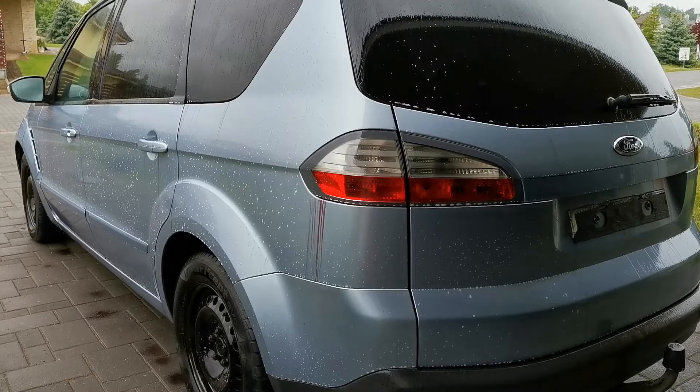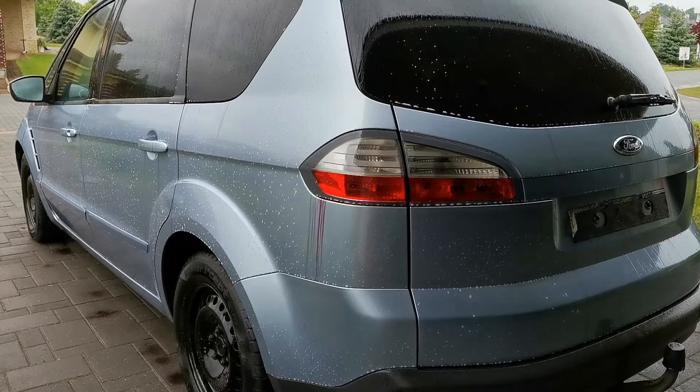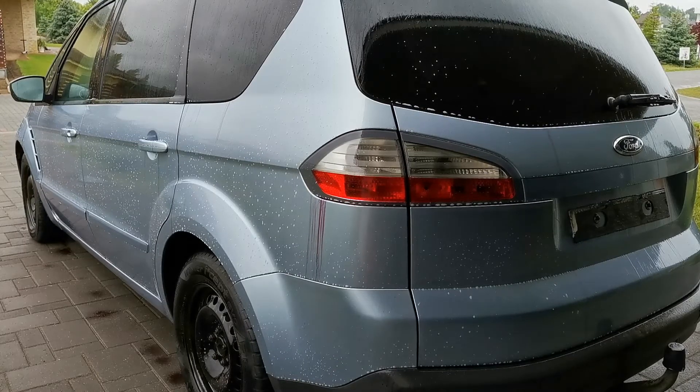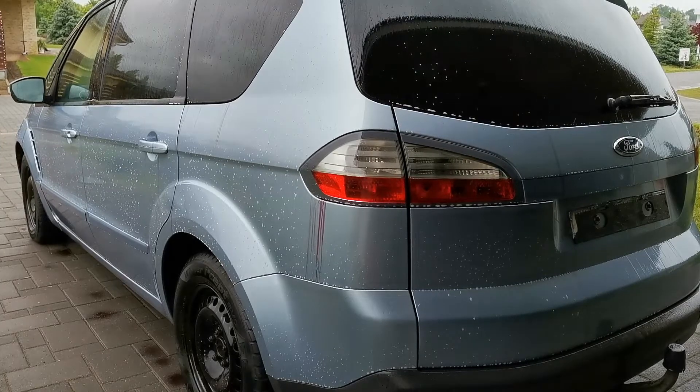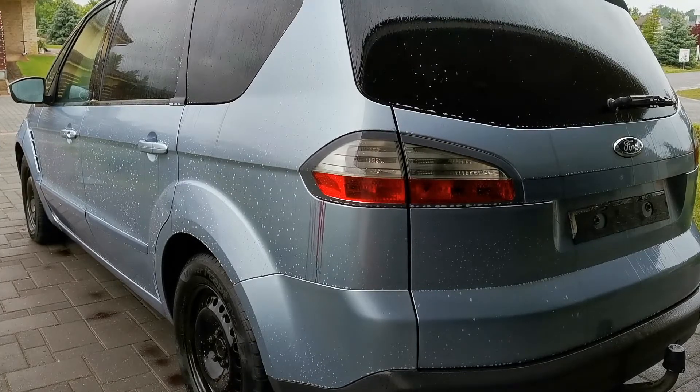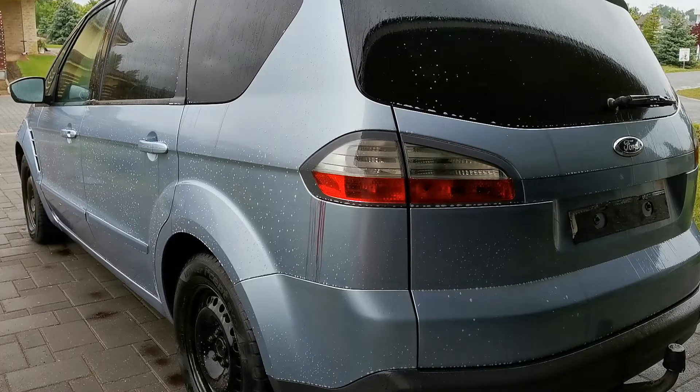I sprayed the car already. It is a little bit drizzling outside — it's not heavy rain, it's just some drizzle, so don't do it after me. It should be dry; the surface should be dry, because otherwise it's going to dilute the solution. But even in these conditions it works a lot.